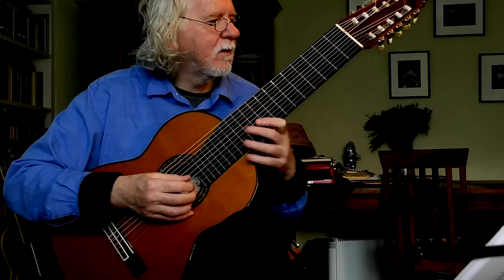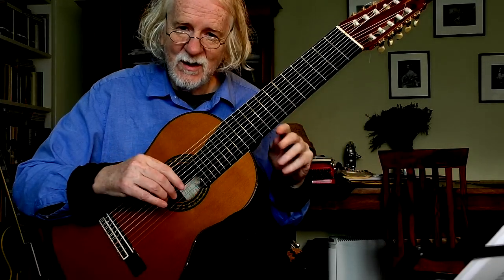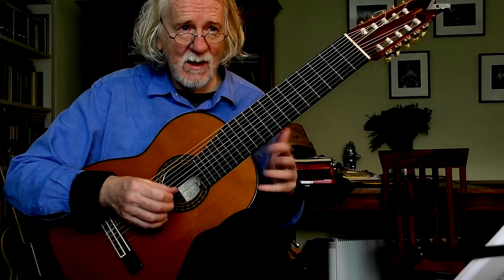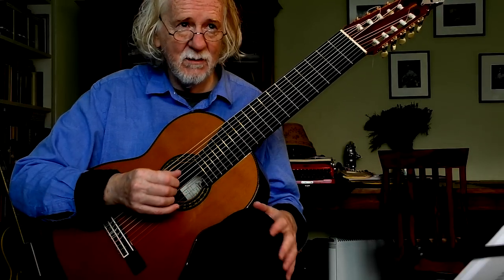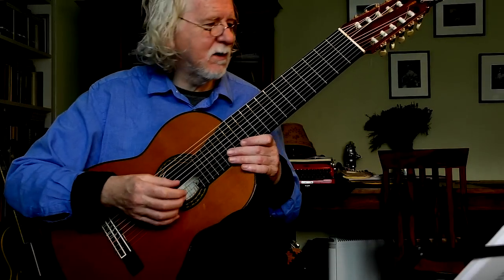Lagrima. I must say I've got the instrument tuned down a tone at the moment. There's a D on the first string. I like low strung instruments, low tension. I've got a high tension string so I've tuned the instrument down a bit but I think it sounds great. A bit deep. And I might tune it up to E flat later.